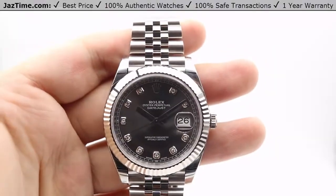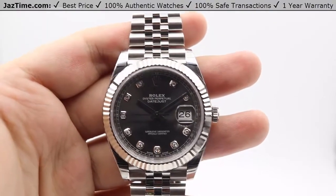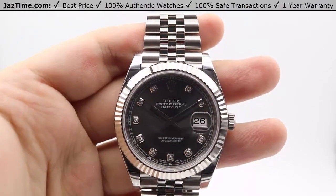Hey guys, this is Kevin from Jazm.com, and today we'll be reviewing the newly released Rolex Datejust 41 from the Baselworld 2017 show. The reference number for this watch is 126334.